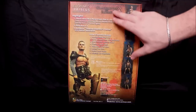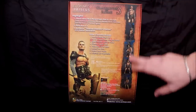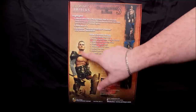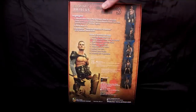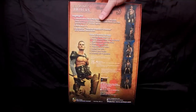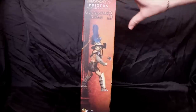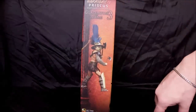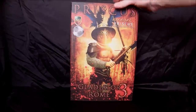On the back you've got the highlights of the figure's other contents and more pictures of Priscus. There's a great picture where you can see the head sculpt - he even has a scar over the eye, just like Manu Binet's character in the Spartacus series. If you haven't seen Spartacus on Starz, I highly recommend it.